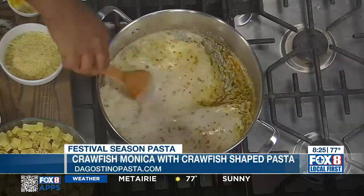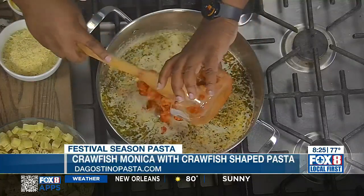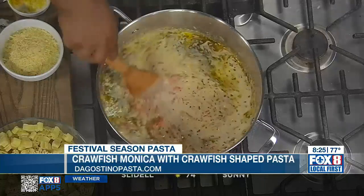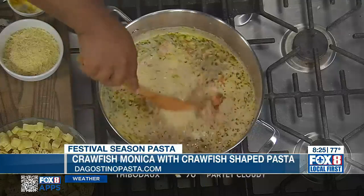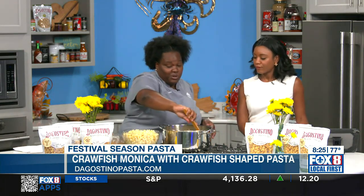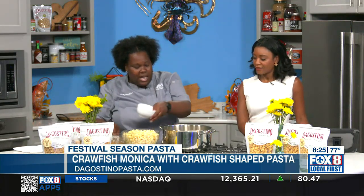Now we're going to add the crawfish. You want to make sure you don't add them too early, because you don't want them to dry and shrivel up. We all know crawfish can get chewy or rubbery if you cook them too long. The last thing that's going to bring this together is the Parmesan. You add the cheese before the pasta so it gets nice and creamy — if you put it in with the pasta, it won't melt well and will stick to the pasta and won't look as pretty as you're used to at Jazz Fest.